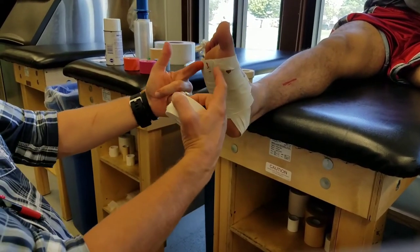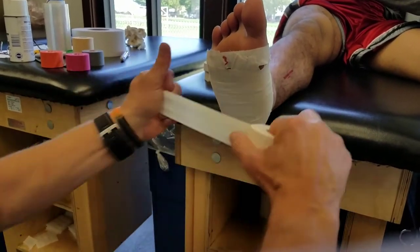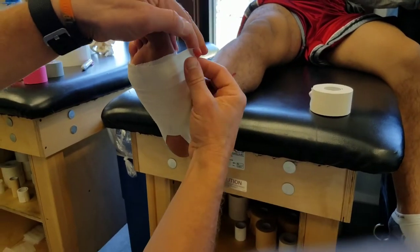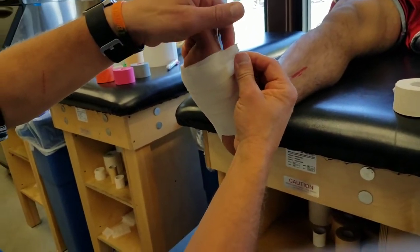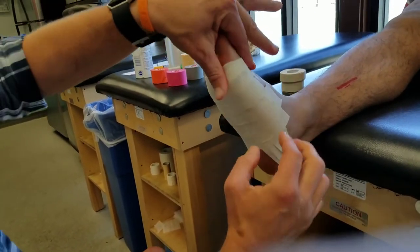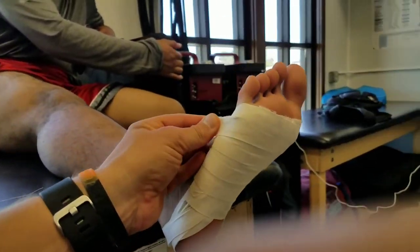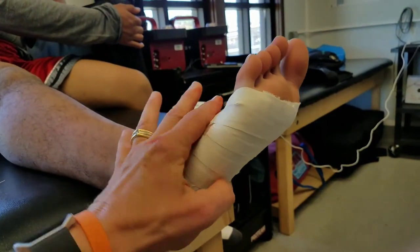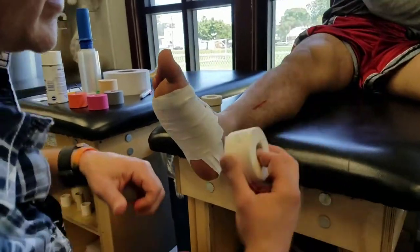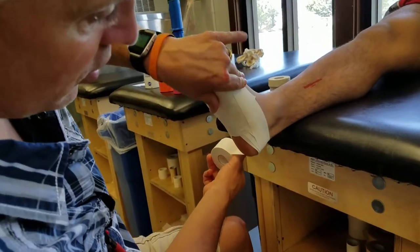You can leave the metatarsal head area open, or if you add one there, sometimes the tape doesn't fit well down in that area. So I'll split the tape and just kind of overlap it a little, and then come over on the other side where I split it and overlap it down. Now I've got these loose ends that need to be cleaned up, so you can take your tape and run another strip to hold those loose ends down.